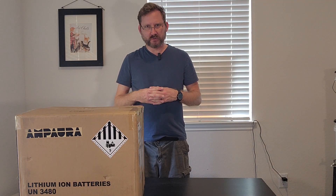Hey everybody! I do a lot of build videos on this channel and not a lot of pre-made stuff, but when Amp Aria sent me an email telling me about their new solar generator, I was intrigued because it's got some pretty nice specs for the price. So they sent me one to check out, so let's open it up and see what we got.